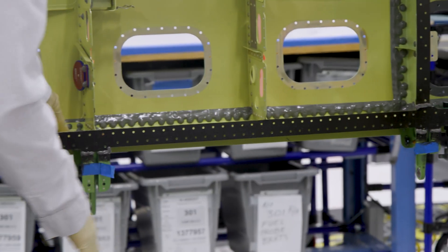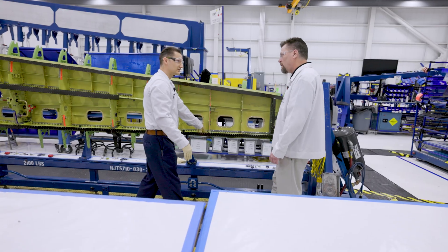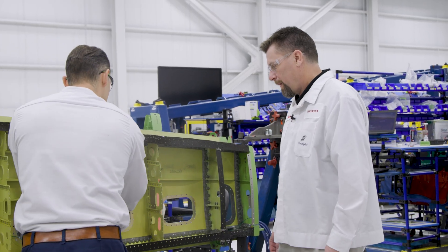This is an electrical fillet seal — lightning strike is what we call it. So if the aircraft gets hit by lightning, any static discharge will be contained inside and will go out the static wicks of the plane instead of inside the fuel tank.